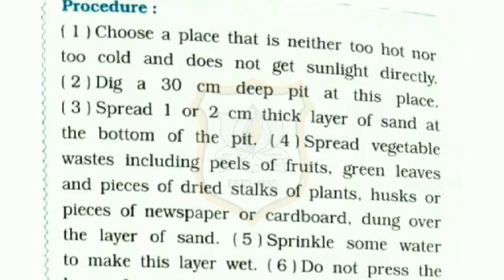Spread a 1 to 2 cm thick layer of sand at the bottom of the pit. Spread vegetable waste including peels of fruits, green leaves and pieces of dried stalk of plants, husks or pieces of newspaper or cardboard, and dung over the layer of sand.